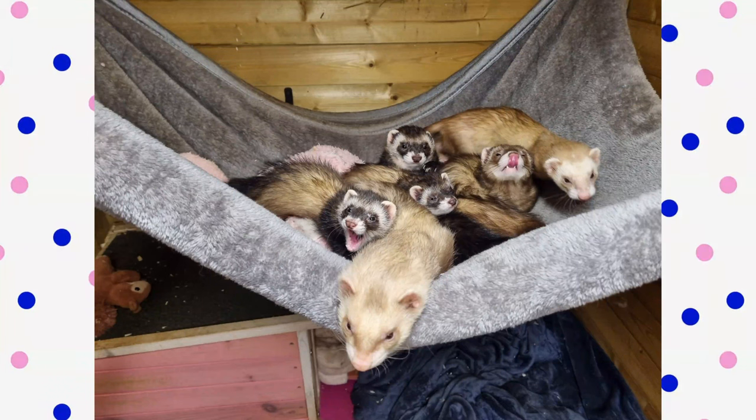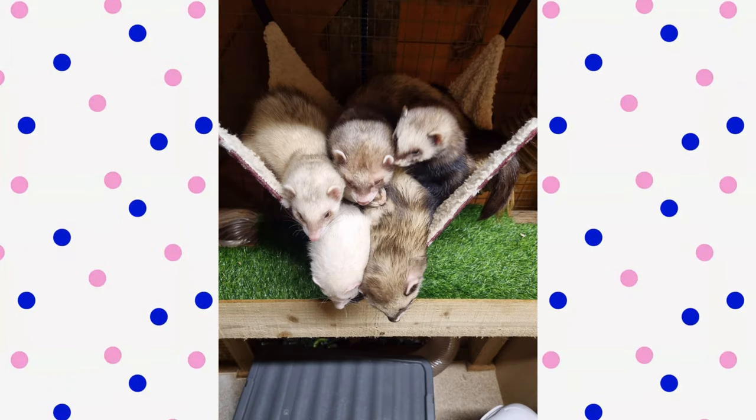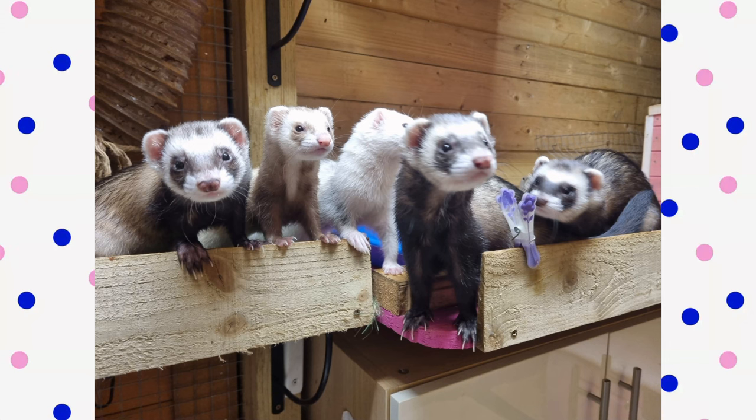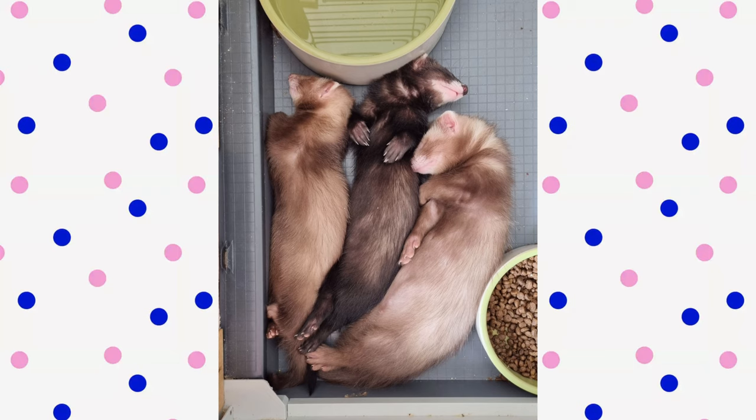That's pretty much it for the ways that colours are generated. Of course, a ferret can have a wide variety of genes, combining the sable effect, the dilution effect, the red-black-brown effect or the roan effect to give a unique outcome.